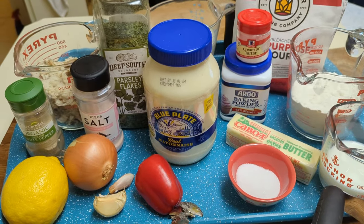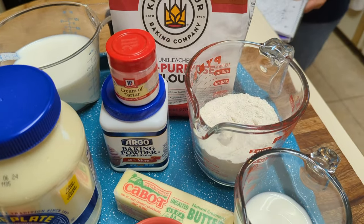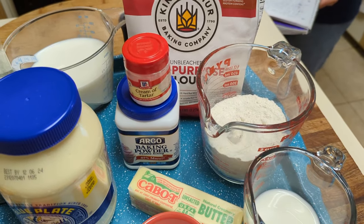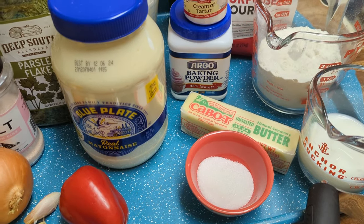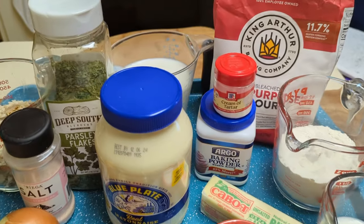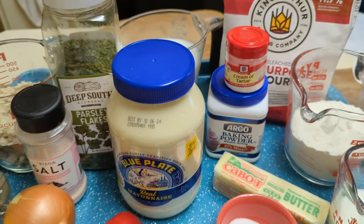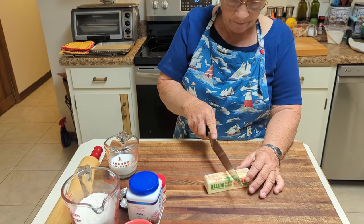For the biscuit recipe you're going to need one and a quarter cups of flour, a quarter cup of very cold butter cut into quarter inch pieces, two teaspoons of baking powder, a quarter teaspoon of cream of tartar, a quarter teaspoon of salt, a half cup of milk, and a tablespoon of sugar.